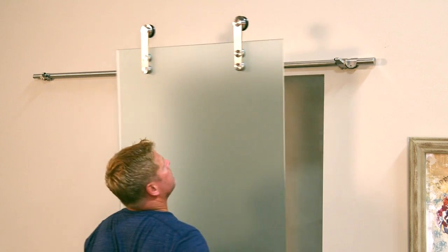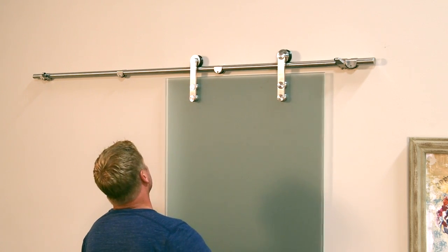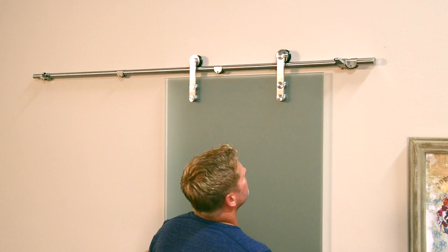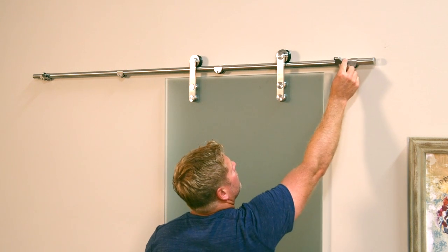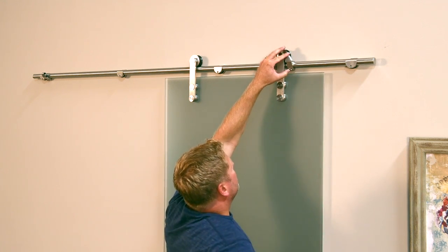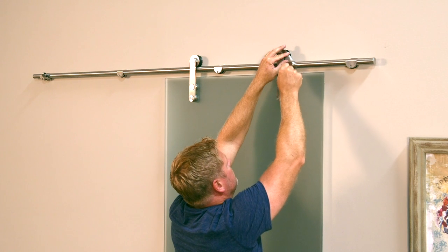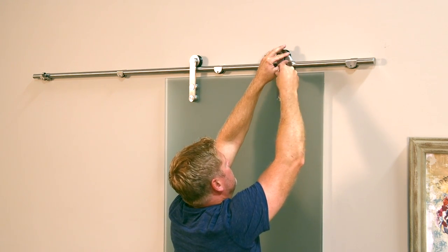Lift the door and slide the attached rollers onto the track. Make sure the decorative bracket caps are facing outward. Make sure the door stops are in the proper position and location for the door to fully open and fully close. This can be done by centering the door in the opening. Slide the stopper on the closed position side of the door over until it comes into contact with the roller bracket. Make sure the pointed end is facing upward and use the allen wrench to tighten the two screws on the door stop to set it into place.